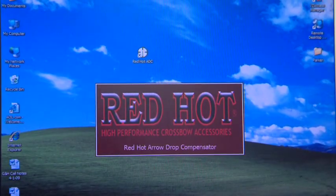The first thing that we do is log on to the Parker website, www.parkerbows.com, click on the Red Hot icon, and then look for the 'click here' sign that'll load up the ADC program, which will look just like this on your computer screen.